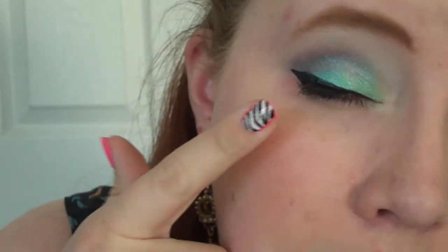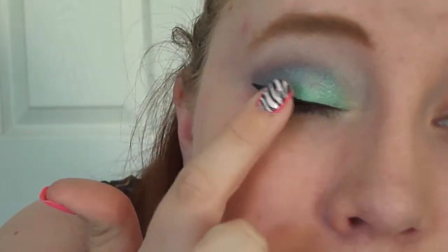Hey everyone, so today I'm going to be doing a makeup tutorial for this eye look that I have on today. Hopefully it doesn't look too harsh on the camera because honestly it's really not this dark — it's actually pretty bright. I just have some greens, some blues, a little bit darker blue, and of course liquid liner and some highlight. So let's go ahead and jump right into it.